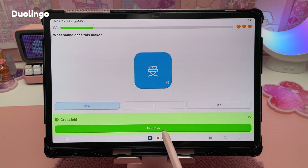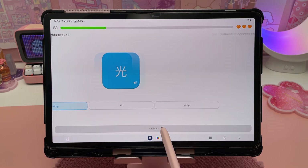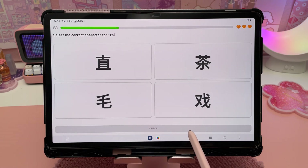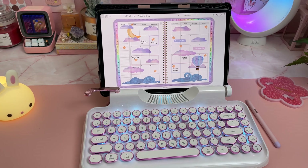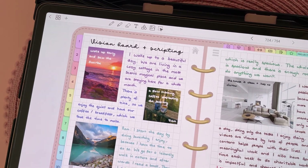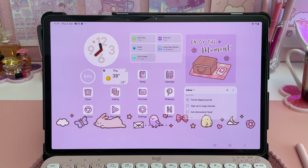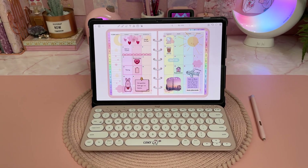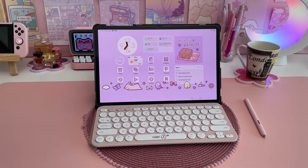For learning languages I have Duolingo. You can do various exercises and tests tailored to your skill level and earn daily rewards. The exercises are interactive which makes it more engaging than simply memorizing a list of vocabulary. Check out my Samsung Plan With Me videos if you're interested in seeing how I use my tablet for digital planning and journaling. I'd love to hear about how you use your tablet and your favourite apps — let me know in the comments. Give me a thumbs up if you found the video useful and don't forget to subscribe and hit the bell for new video notifications. Thanks for watching!